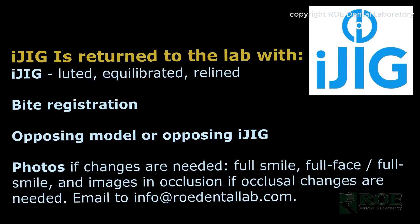It is important that all the steps are carefully followed. When the iJIG is returned, on the work authorization, please order a printed try-in, or in some cases, if the iJIG was very, very close to the final, you can order the final restoration. Thank you very much for watching this video.